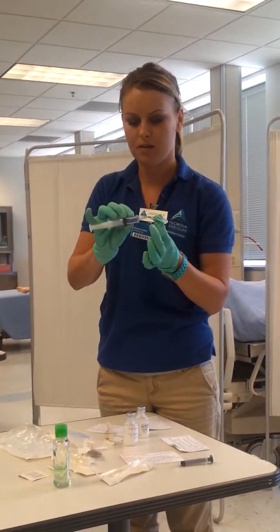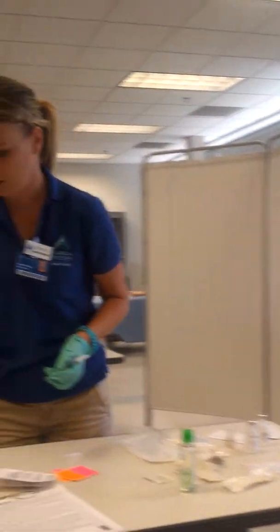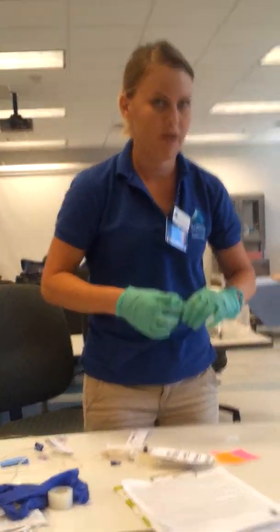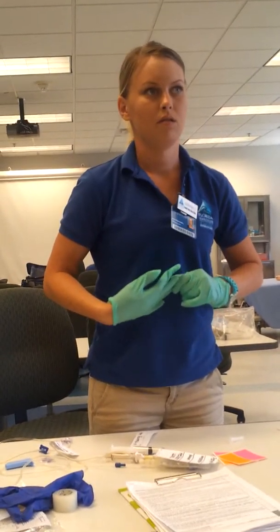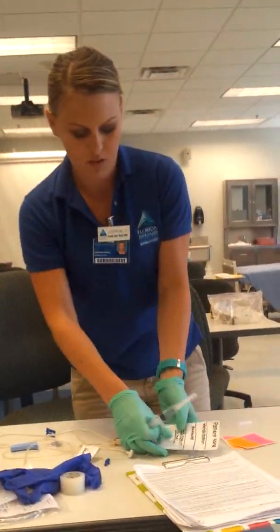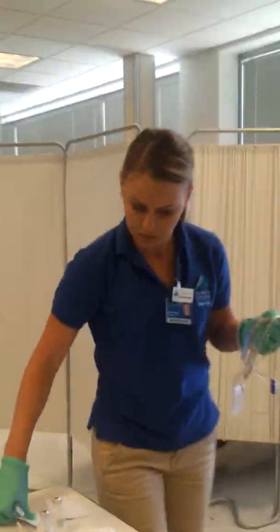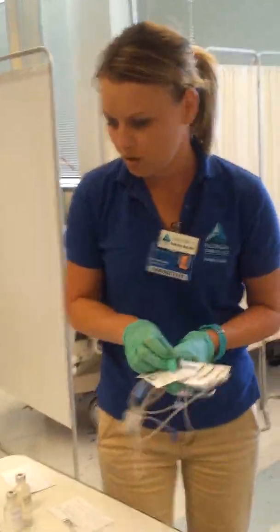I'm going to recap my needleless system. So now I'm ready to go into my patient's room. I'm going to remove my gloves and perform hand hygiene. I've got my medication, my saline, and my MAR. Now I'm going to go into my patient's room.